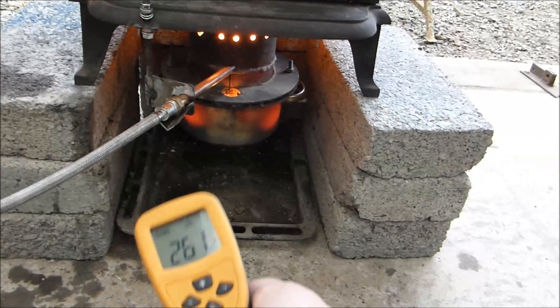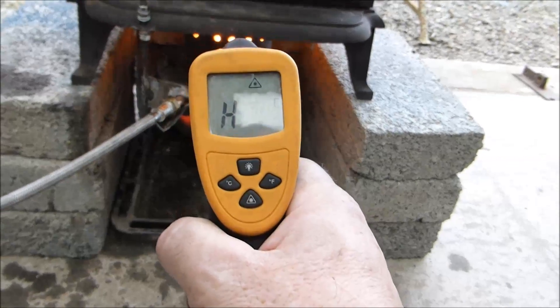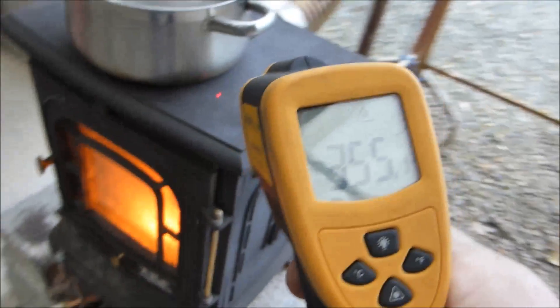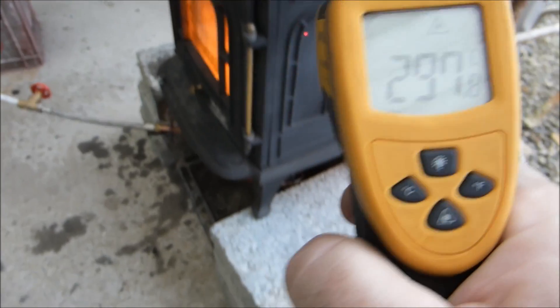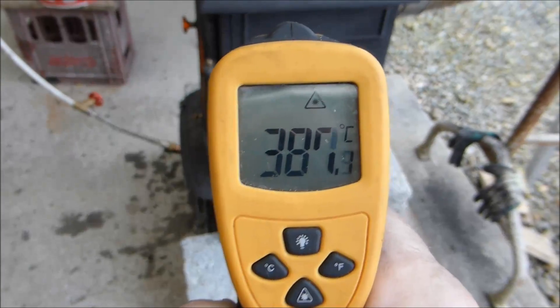That reads 'H', which means it's beyond 530 degrees — this thing only goes up to 530, so H. And the door is 352, and 312 just under the pot. These are 400 degrees C, centigrade.